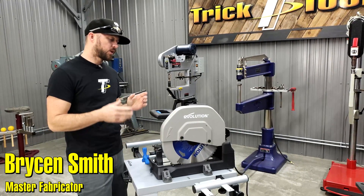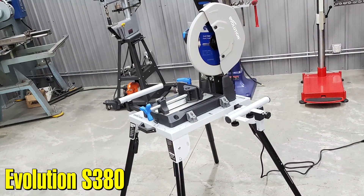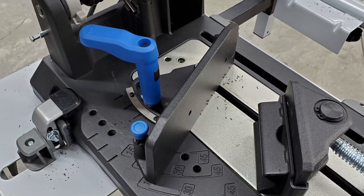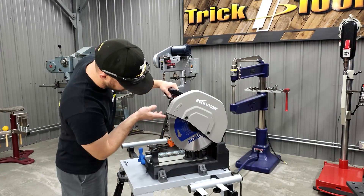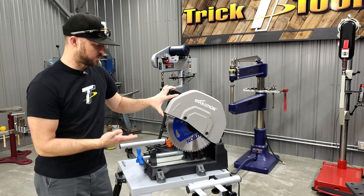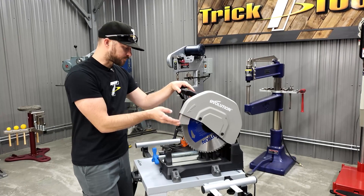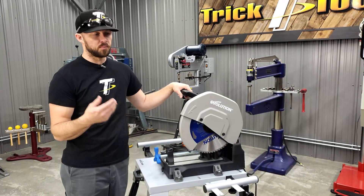Hey guys, Bryce with Trick Tools here. I want to give you a look at the Evolution S380 chop saw. This is a metal cutting chop saw. One of the key differences between this and a regular abrasive chop saw is the blade. These use a metal blade with regular teeth, similar to a traditional wood saw blade, but with a tungsten carbide tip. That gives you longevity for cutting metal, and these blades last a lot longer than a traditional abrasive chop saw blade.